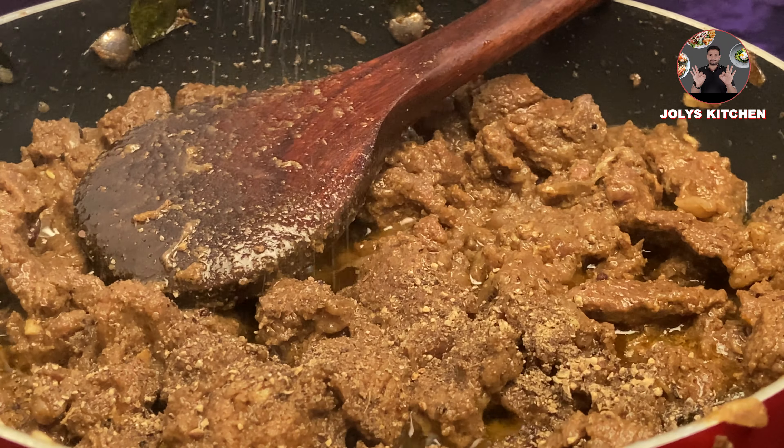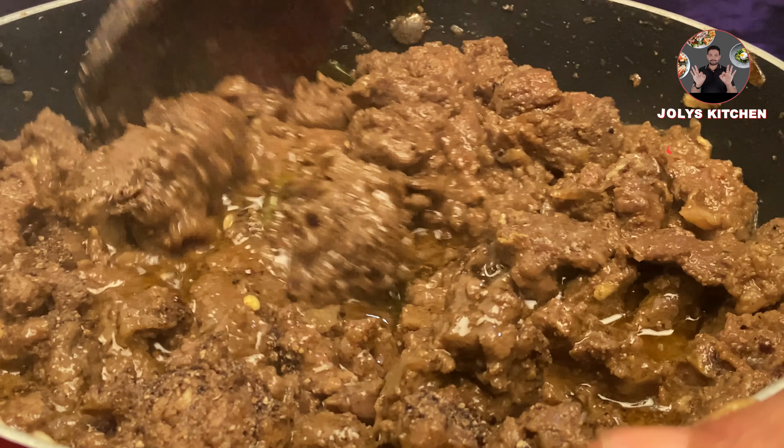Now excess water has gone. Add 1 tablespoon pepper powder and mix it well. Cook for a minute. Switch off the flame.